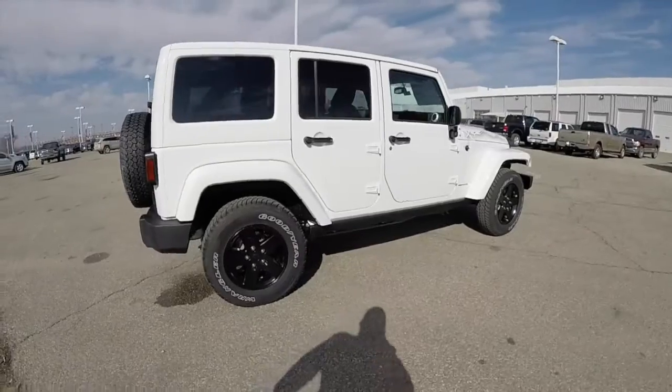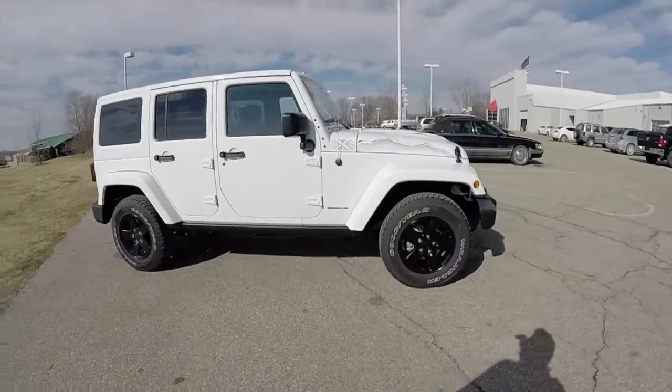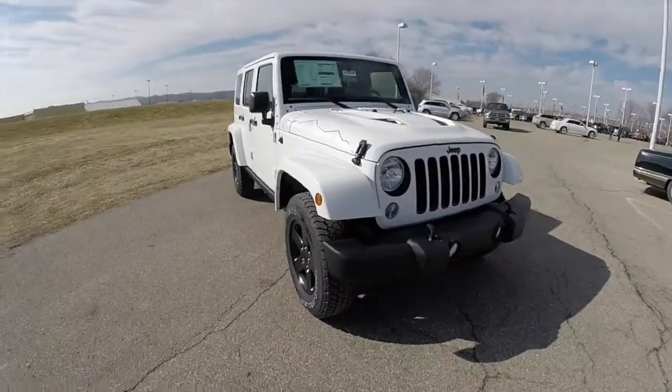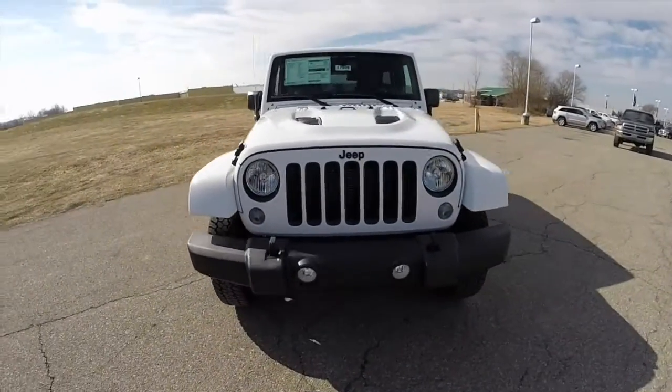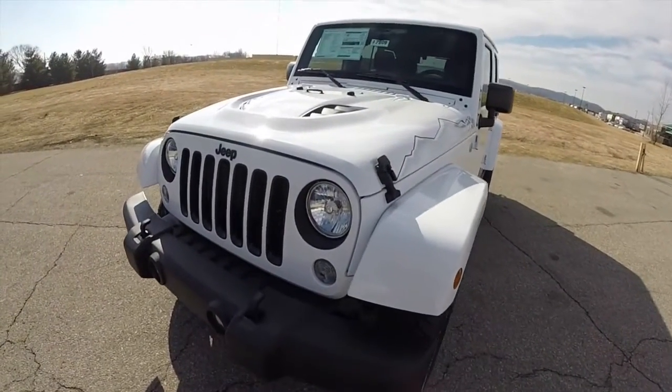This has to conclude our quick walk around look at this 2015 Jeep Wrangler Unlimited Sahara X package. If you have any questions or would like to see this vehicle, please contact our showroom. Our friendly sales staff would be more than happy to answer any questions you may have. As always, thanks for watching.